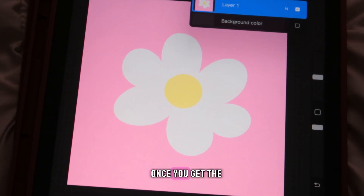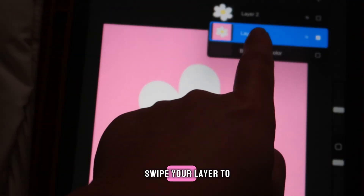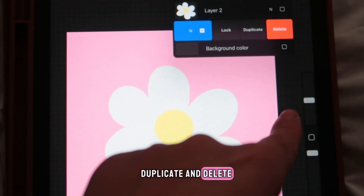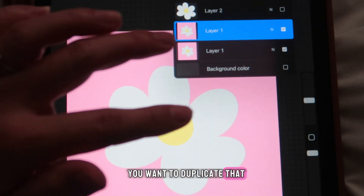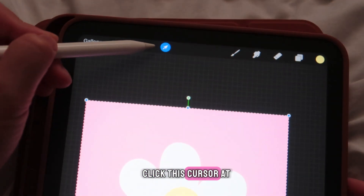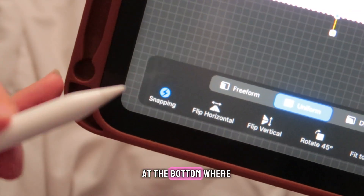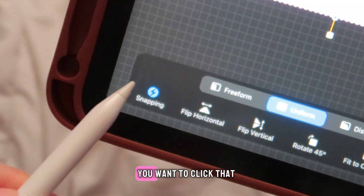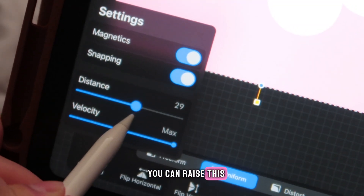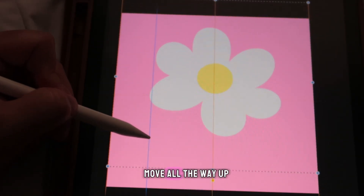Now for the part that could get confusing — once you get the hang of it, it's really easy. Duplicate your layer by swiping left on it, then choose Duplicate. It creates another layer of the same design. Click the cursor tool at the top, which should select the whole canvas. At the bottom click Snapping, and have both Magnetics and Snapping turned on.